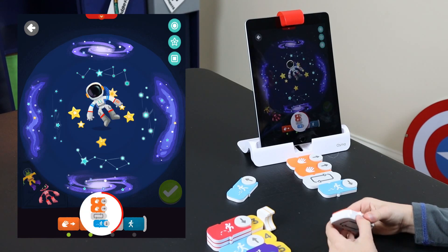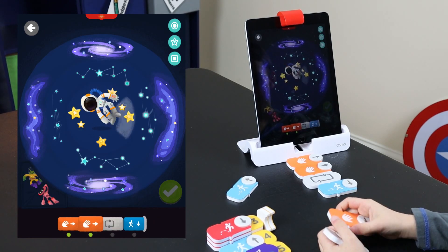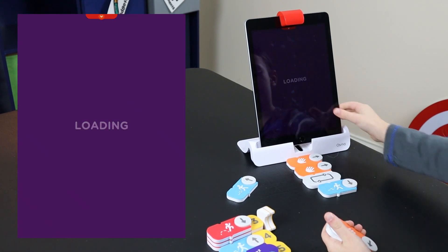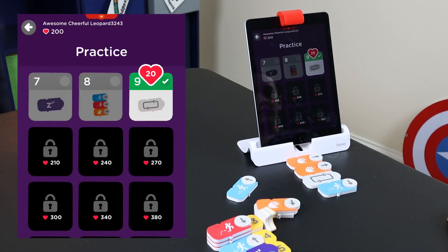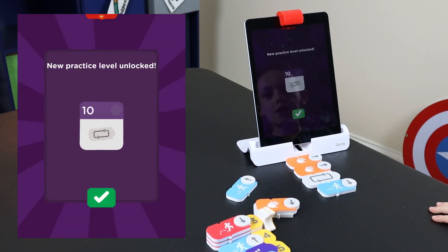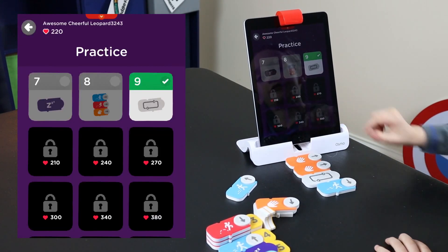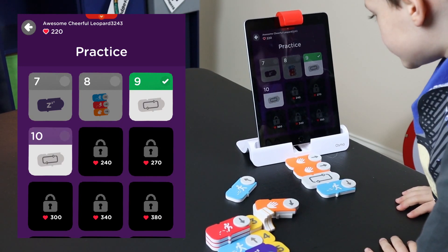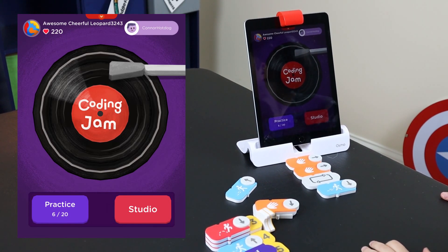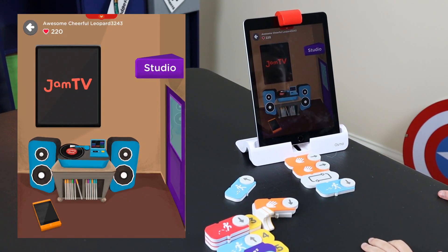Yeah. Woo! Cool, let's see — I've got level 10! Nice. Well, let's go see if we've got studio. Okay. Yay, we've got studio! Studio — let's go see!